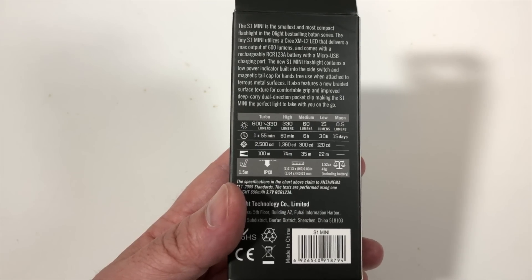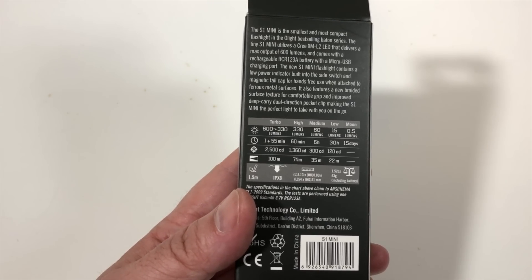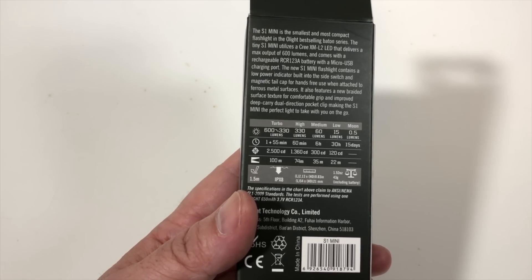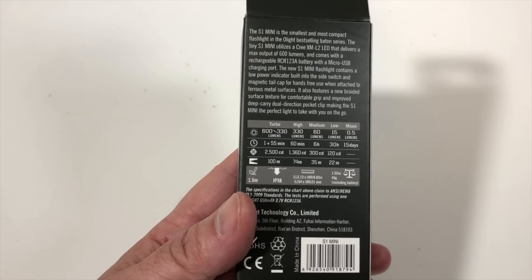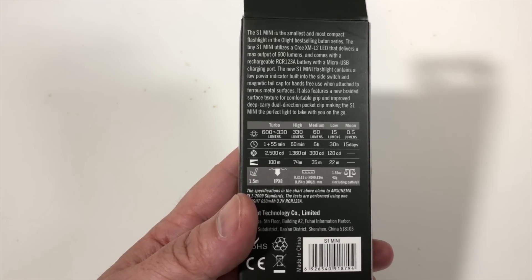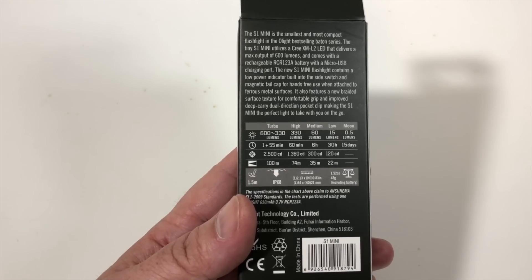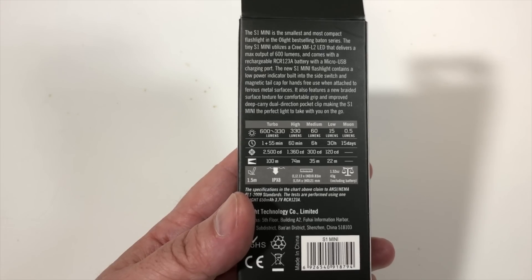Here are the specs. Turbo mode gives you 600 lumens for one minute, then steps down to 330 lumens to keep from burning you, running at 330 for 55 minutes. In high mode, you get 330 lumens for 60 minutes total. These times are all on fresh charges. Medium is 60 lumens for 6 hours, low is 15 lumens for 30 hours, and moon mode is one half of a lumen and will run for 15 days.